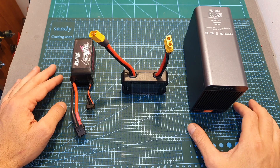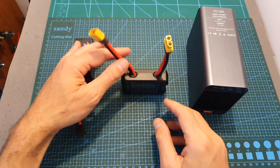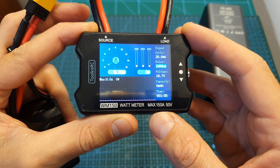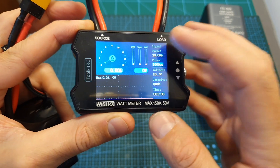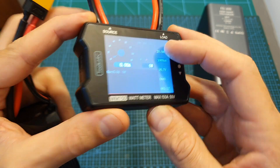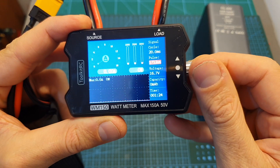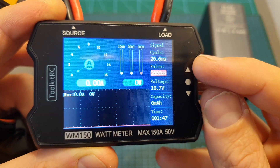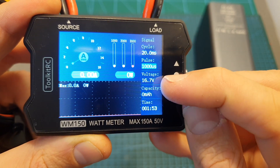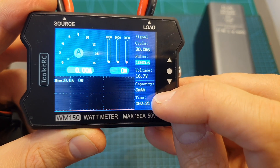To test the wattmeter I'm going to connect the load to the SDT-FD200 small discharger and the source to a battery. After powering up the wattmeter you get to the main screen, where you can see the current amperes and watts being drawn from the battery, along with the maximum value. On the right side you can see the signal cycle for the PWM output, and next to it the pulse value — set by rotating the knob — which goes from 1000 up to 2000. You can also see the battery voltage, consumed capacity in milliampere-hours, and a timer.